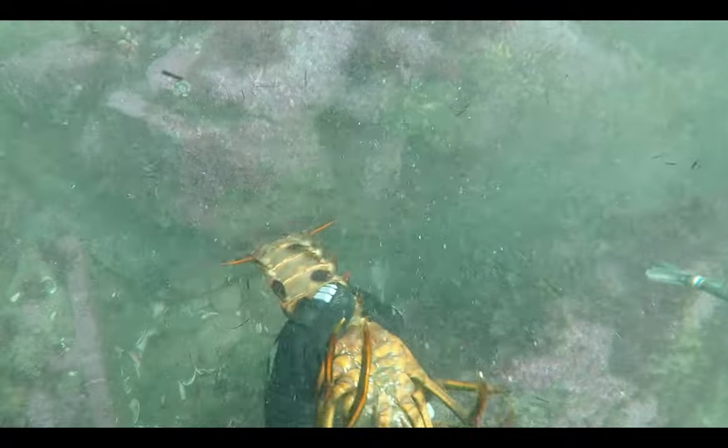Only take what you need and don't overdo it when catching food. That is what I stick to when I want to catch some fresh supper.